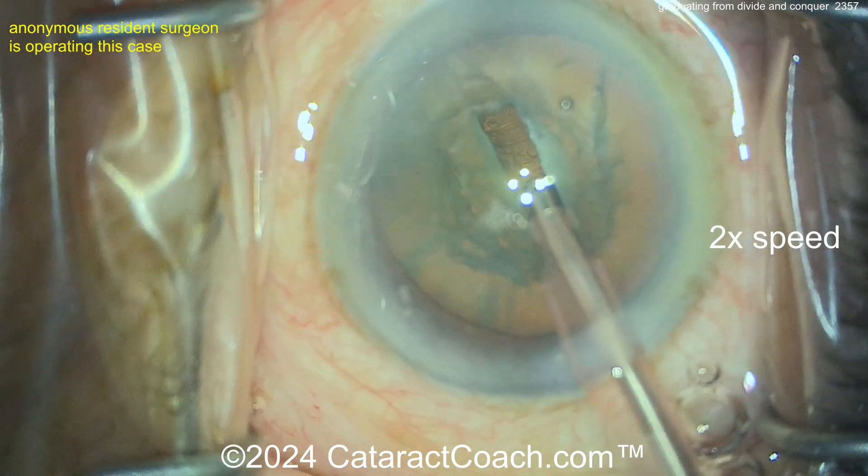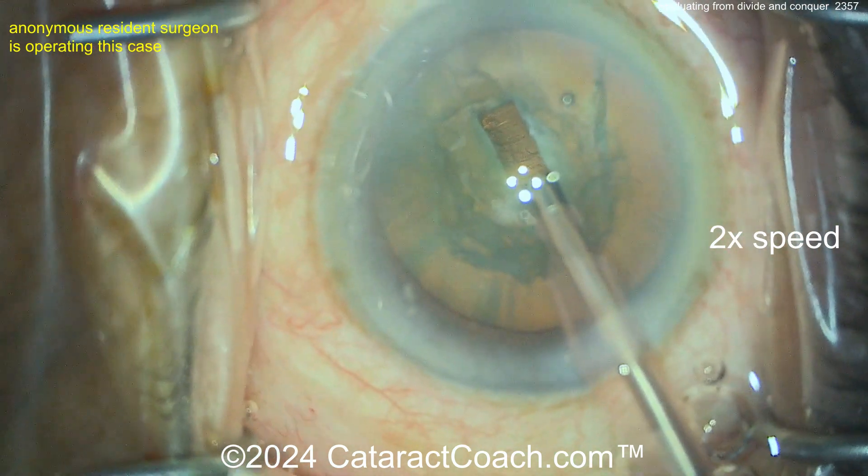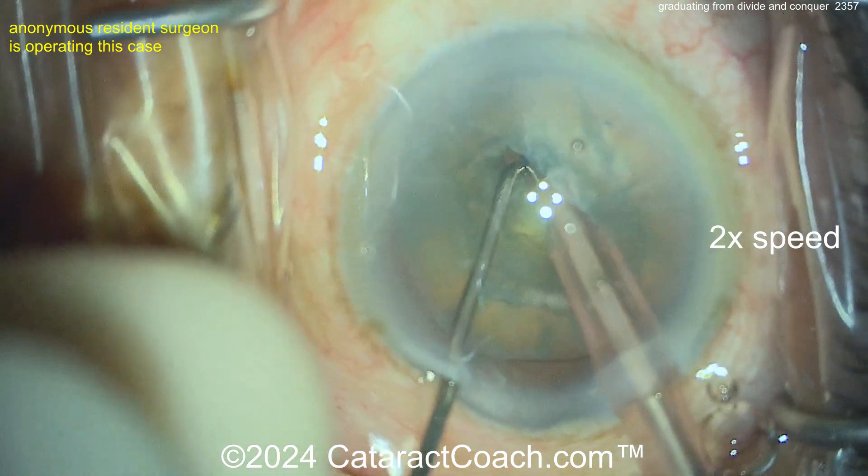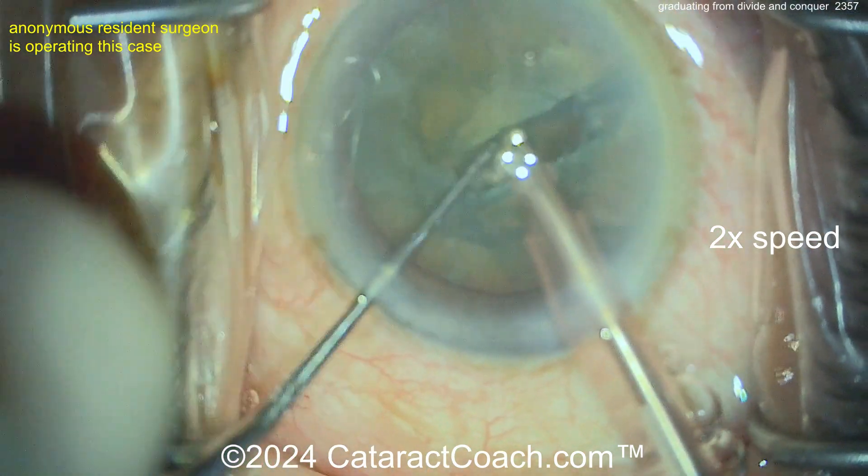Get the probe a little bit deeper. Right now you can see the sleeve hitting the side of it. So if you widen up the groove a little bit, or you can just crack it — let's see you crack it right here and propagate that through. Beautifully done.